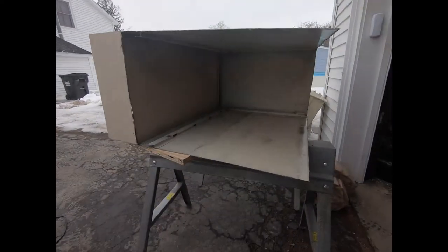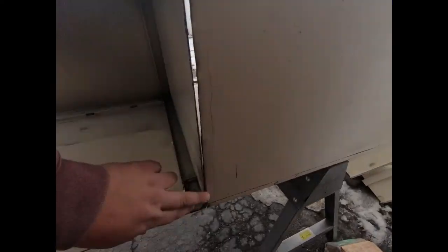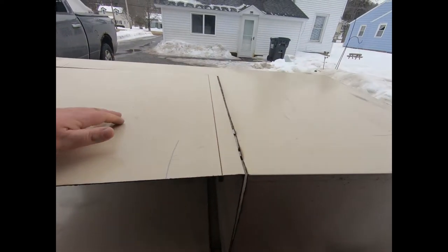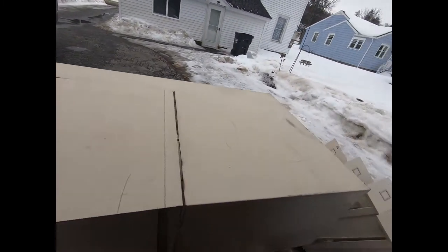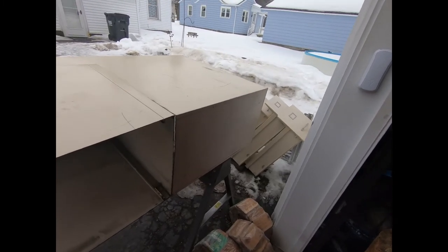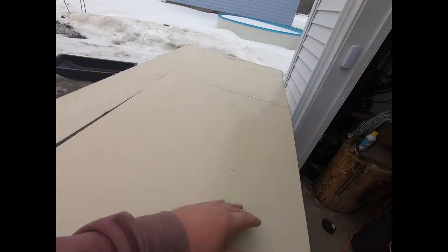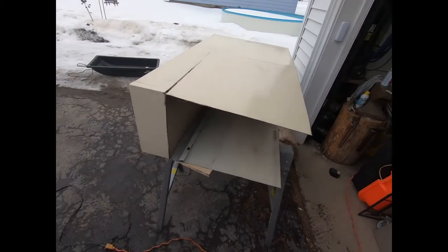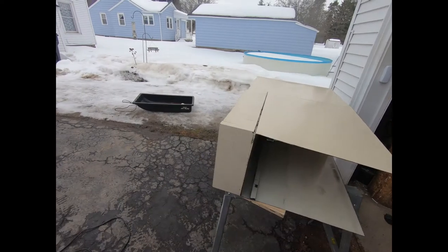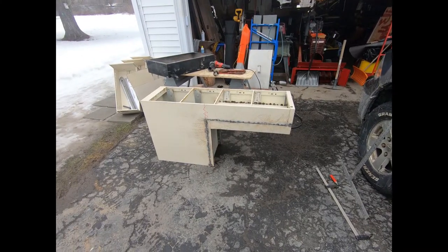I just cut it off and flipped it over. I'm going to weld it back up all the way around, then seal it with high-heat silicone caulk — like fireplace stuff. Then I'll trim it up, make it look decent when I'm done, and put some legs on it.